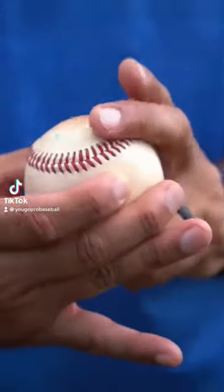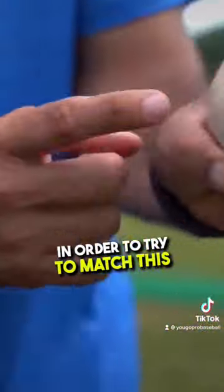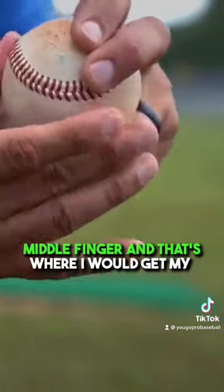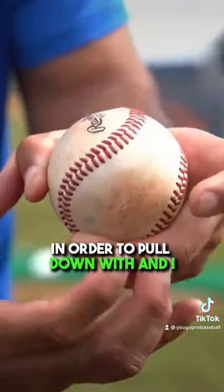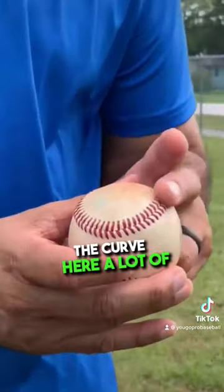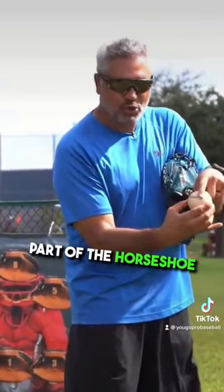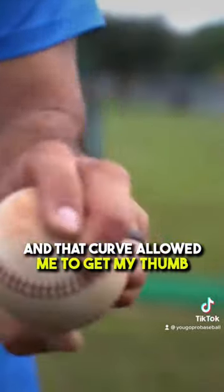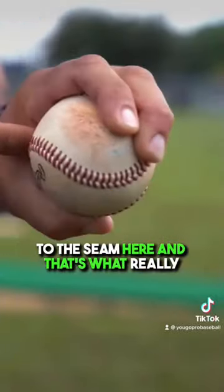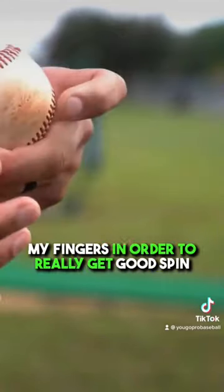My grip is choking the ball. My thumb always came a little bit under in order to try to match this middle finger, and that's where I would get my strength in my hand in order to pull down with, and I would really have the curve here. A lot of pitchers throw with all the straight part of the horseshoe. I used to get it on the curve of the horseshoe, and that curve allowed me to get my thumb to the seam here, and that's what really created the leverage and the power that I needed in my fingers in order to really get good spin.